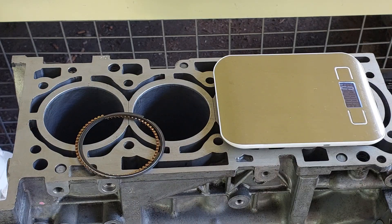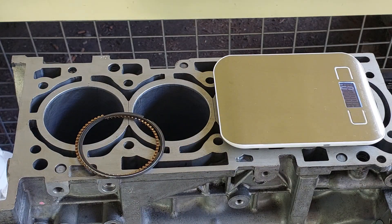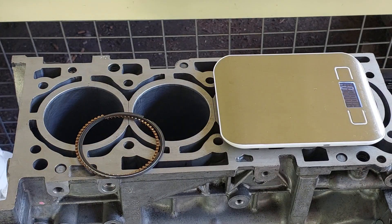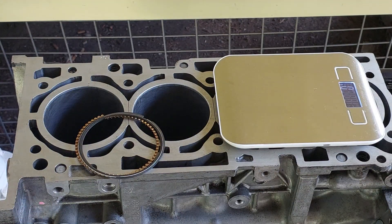Then obviously you have your two snap rings — circlips. They come in and they're supposed to be two grams, about one gram each. Obviously the ratio on my scale isn't that good so I can't get it perfectly to size. And then obviously the piston by itself — the two grams on there and then the piston itself weighed 358 grams. And all these then come together combined to form our total weight.